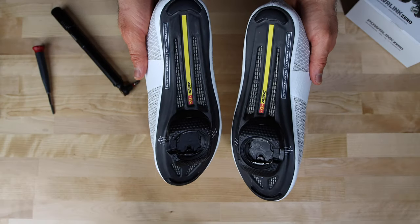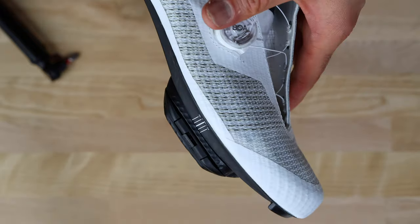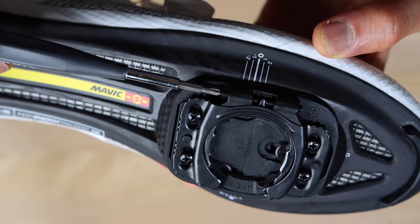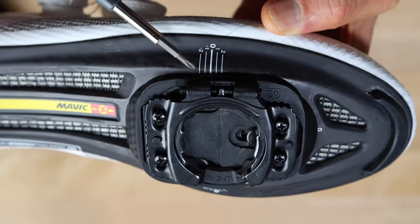The Wahoo PowerLink Speedplay pedals use their own cleats. Side-to-side and fore-aft adjustments are fairly simple and easy to do. The float, which is the heel movement, can also be adjusted fairly easily by adjusting the screws on the side of the cleats. They are adjustable from 0 to 15 degrees.